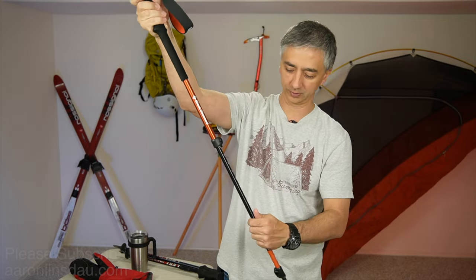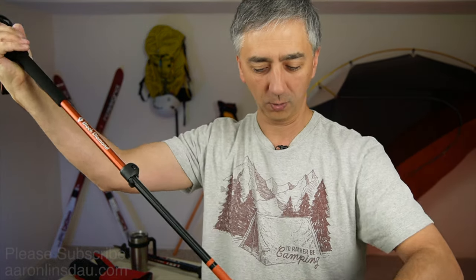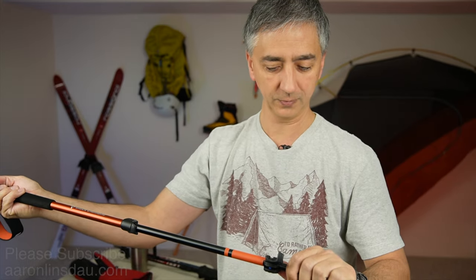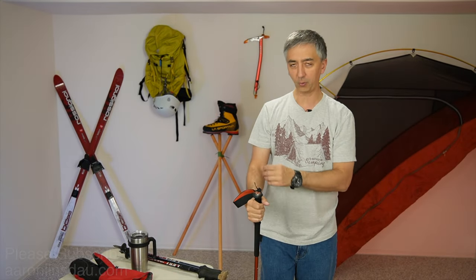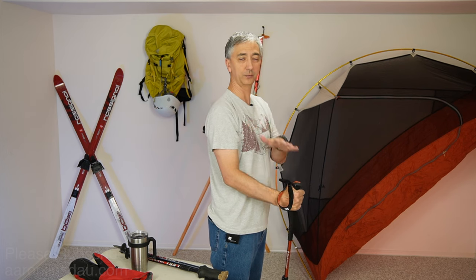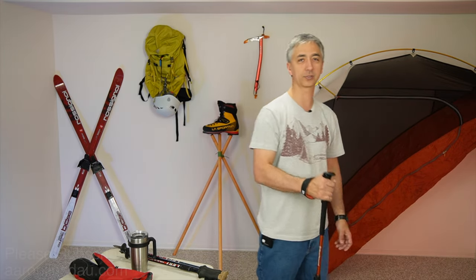I prefer to have these at about 115 centimeters. Here I am at six feet tall, or 183 centimeters, and at 115 centimeters that allows me to have the pole where my arm is 90 degrees when traveling flat, because I actually put the pole slightly behind me for extra thrust.